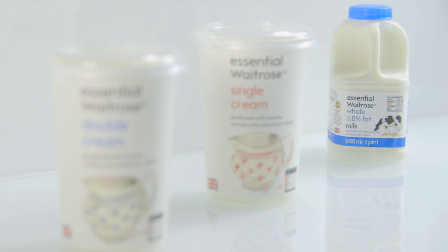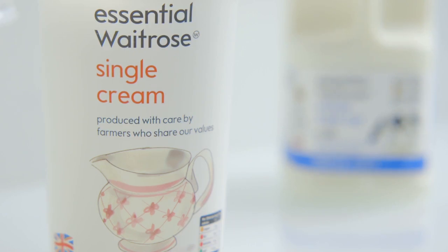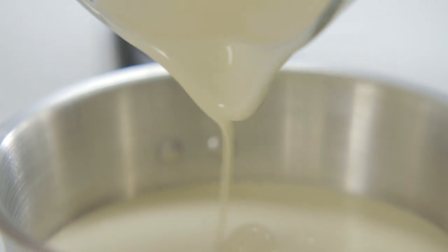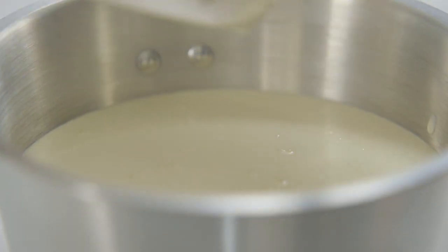You can choose what you want to use for custard. You can either use a pint of milk, single cream, but we're going to go the whole hog today using double cream. I've got 570ml gently heating in the pan.